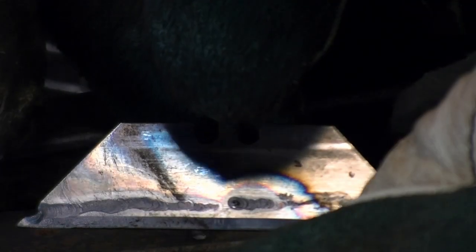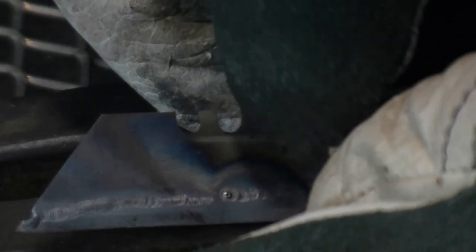Here's the result. Keep in mind we're using a large torch along with a number 5 cup and 1/16th inch tungsten. Even better results can be achieved by using a smaller torch and a smaller tungsten.